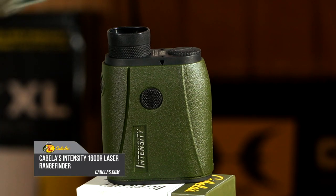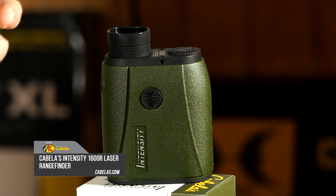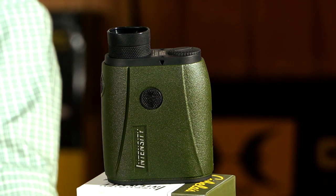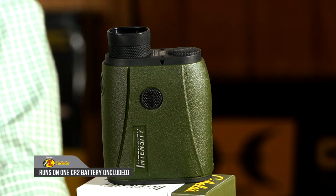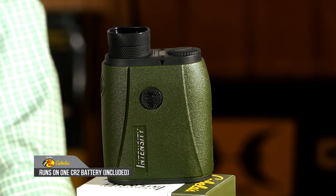I carry one in my backpack all the time. This little unit fits perfect for carrying all season long, so I'm always checking it. It's as simple as making sure the battery is good, to know that I'm going to have fast, accurate readings to a target when I'm in the field.